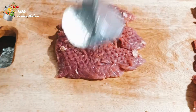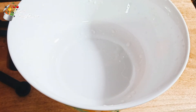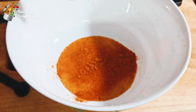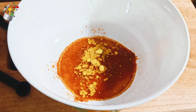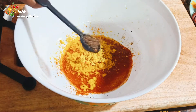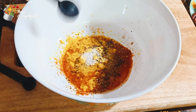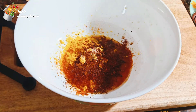Now let's go to the next step. I have a bowl. First of all, I have to take vinegar — 3 tablespoons. I will add 1 tablespoon red chili powder, mustard powder with 3 tablespoons, 1 teaspoon black pepper powder, and apple powder with 1 tablespoon.